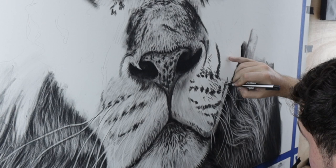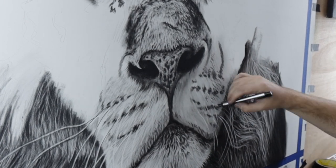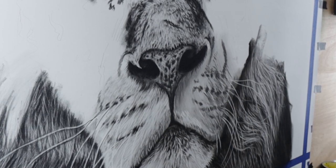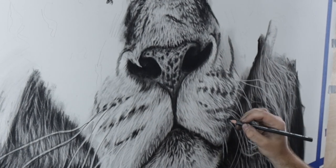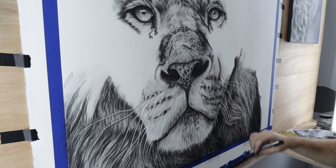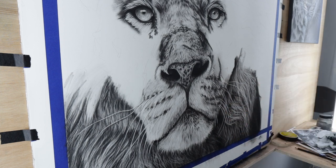I recommend starting all of your artworks by actually physically blocking out these shapes. For paintings, this could be done right onto the canvas with paint. For drawings, a separate piece of paper could be used to sketch out the block. Over time, you're going to get better at visualising these shapes in your artwork, and you're going to learn to just know when a complex shape isn't right.